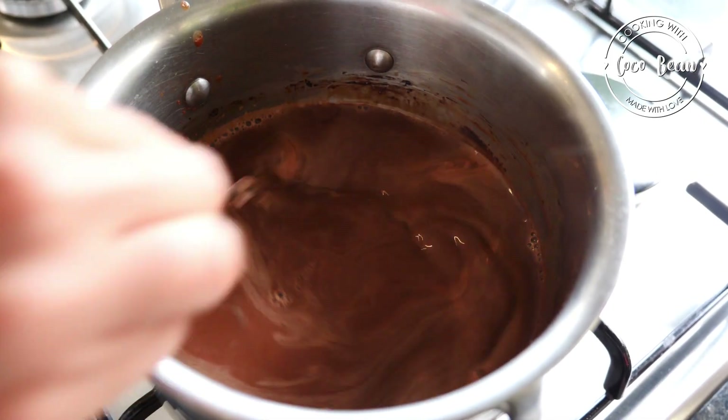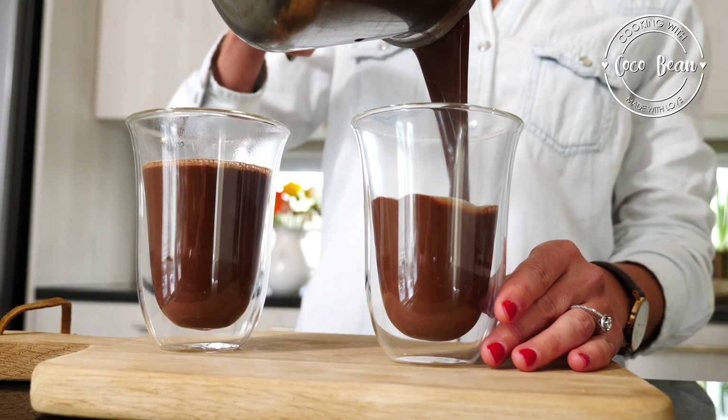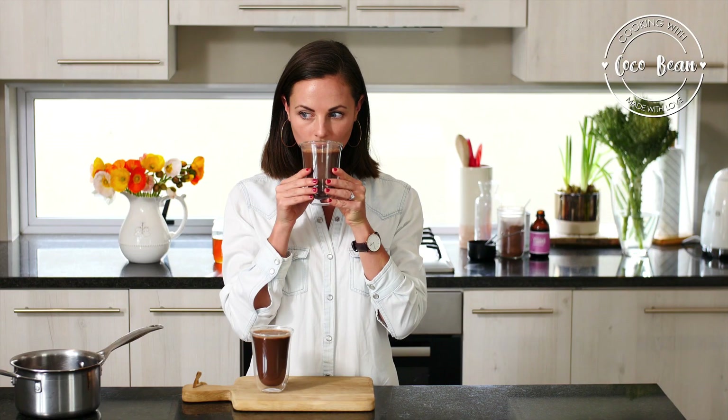Chocolate is one of my weaknesses and this recipe is definitely one of my favorite healthy indulgences. Pour into two mugs, sip and enjoy.